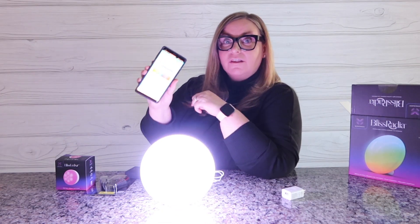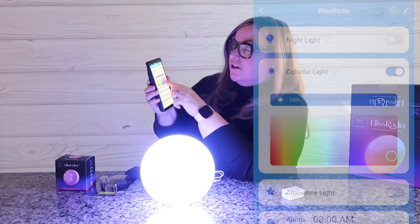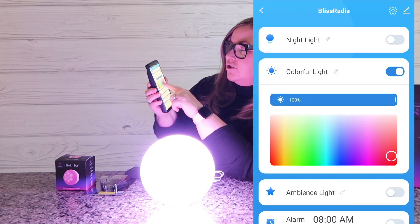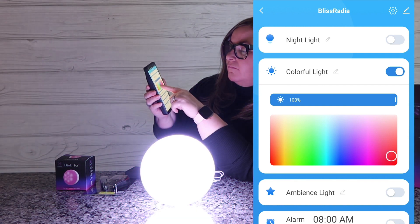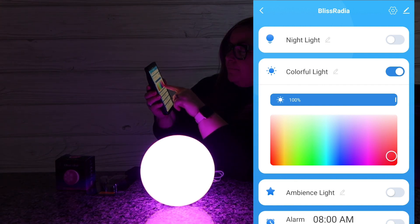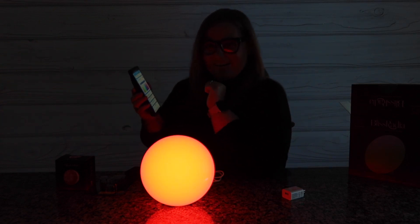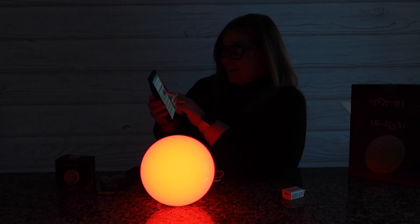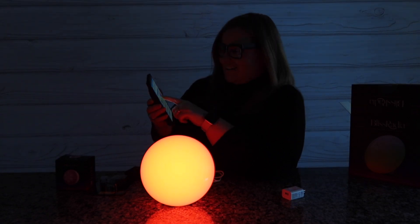Under colorful light there's a grid where I can change the light by sliding around to change the different colors — make it blue, make it pink, make it red. Whoa, that's really orangey red — my house is on fire! But look at that. That's really cool.